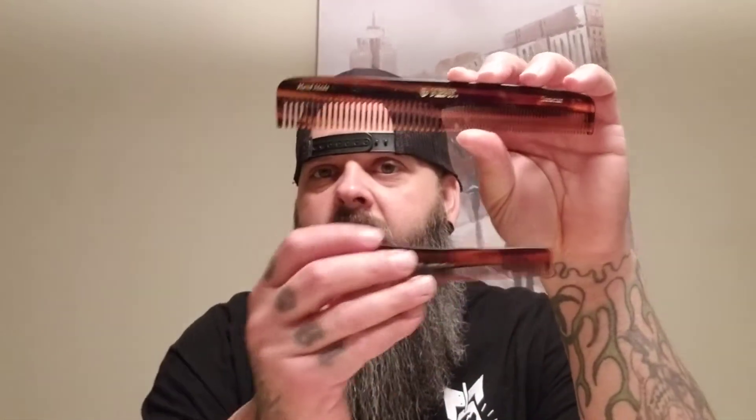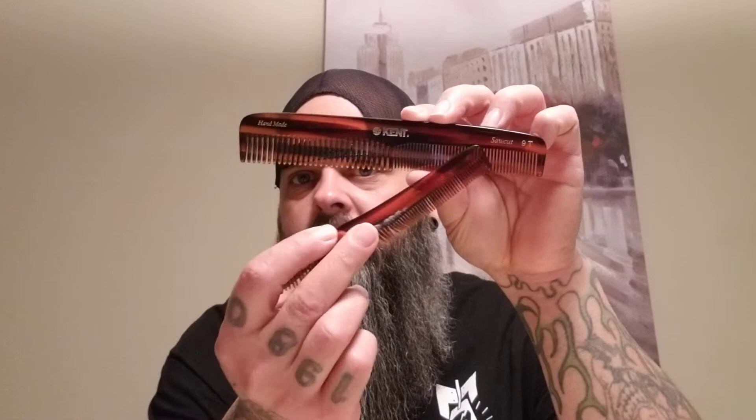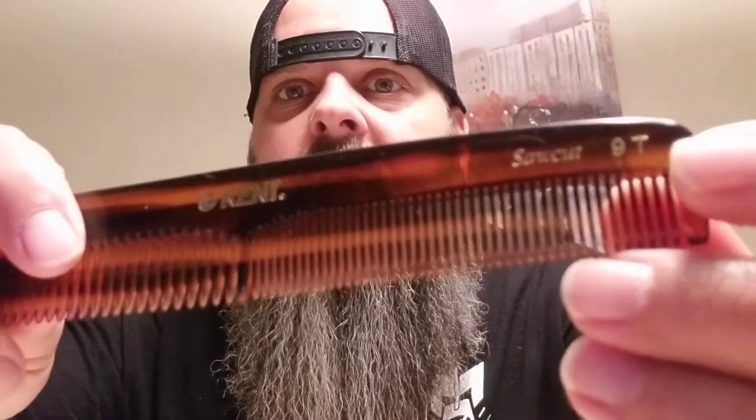From there I upgraded my Kent comb. The Kent comb is one of the best combs you can get — it really is. As my beard got longer I went to a bigger Kent comb. You can see the sizes are a lot different. The Kent comb has a small tooth on one side and a wide tooth on the other. This one here is a 9T — it's a really good size. These combs glide through your beard pretty well. I won't wake up in the morning and brush my beard straight out with this comb, but I can't go without it.